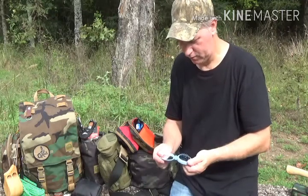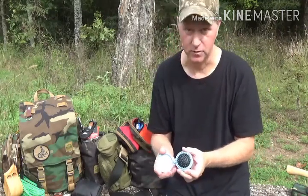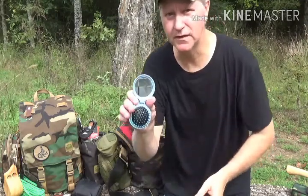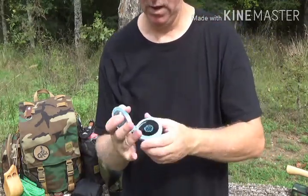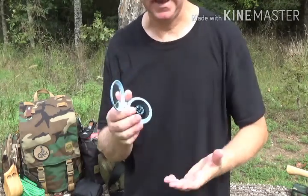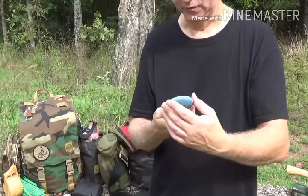Here's a little brush — I really don't need the brush, I ain't got much hair to brush anyway — but it does have the mirror, which is good for getting stuff out of your eyes or seeing if you've got something on your face.